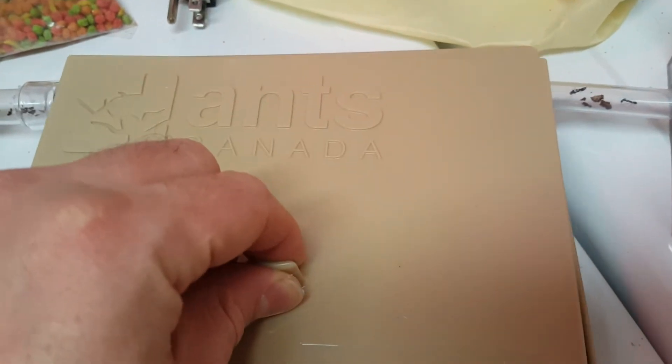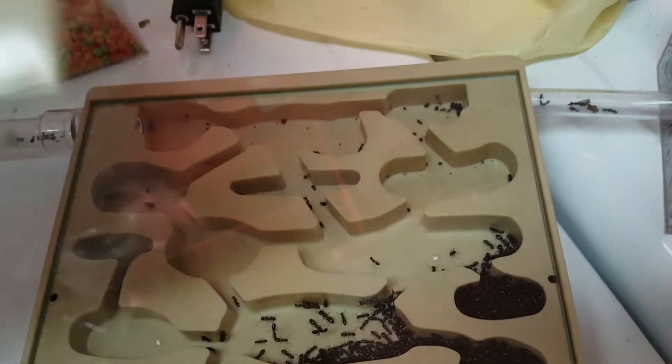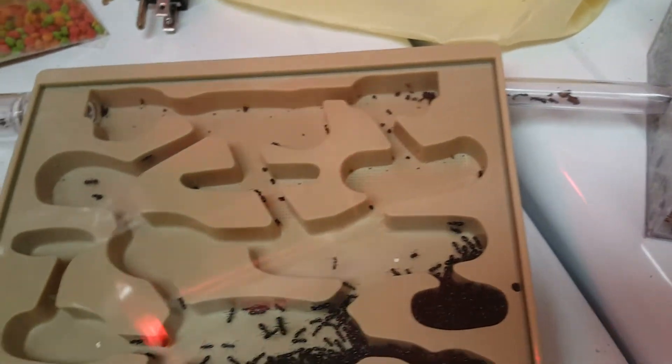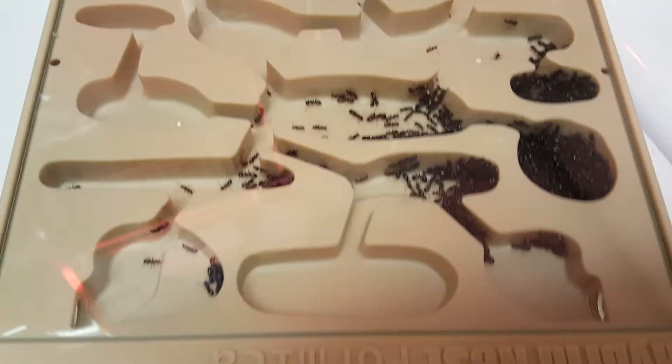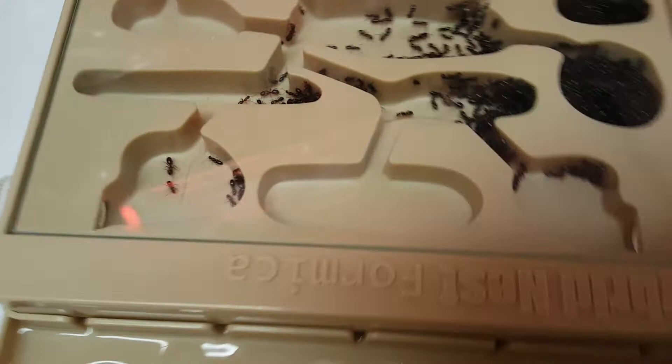I really like the fact that it has a cover. Ants typically live in a dark colony, so it's nice that even if I'm in here with the lights on, everything is hidden. Sorry for the reflectiveness - this is glass covered - but you can kind of get a look in here.